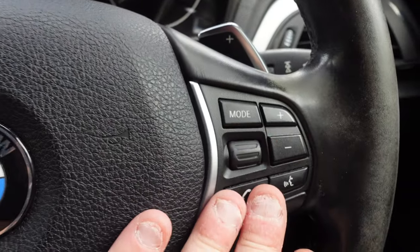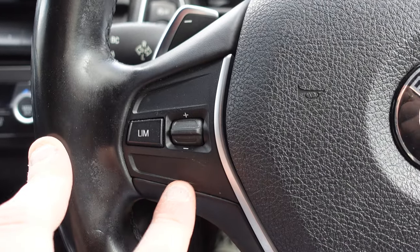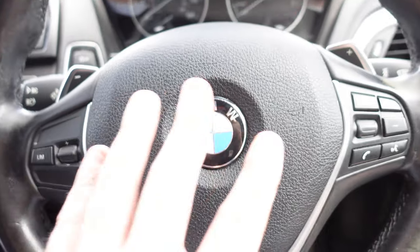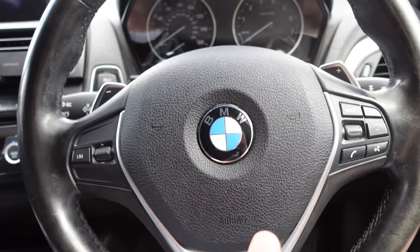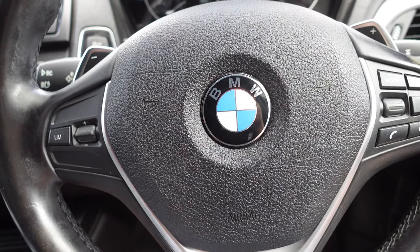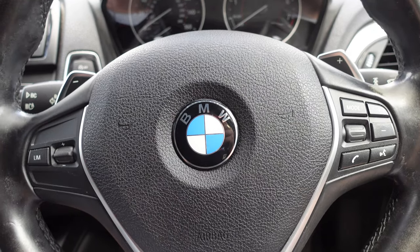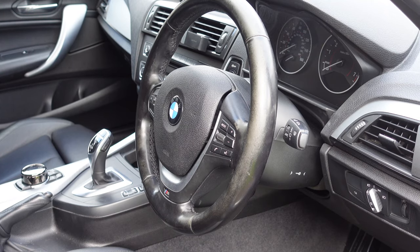You'll see I've got all the other buttons here which are the same on the other steering wheel, just configured differently — I'm just missing the cruise control. After we change the steering wheel and code it in, we will basically have a fully loaded car with every option on the steering wheel. So let's go ahead and take the steering wheel off and put the new one on.